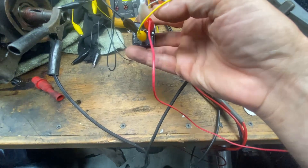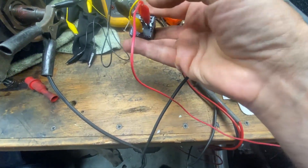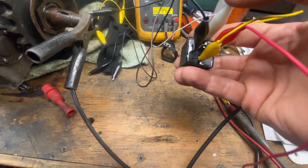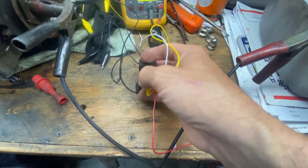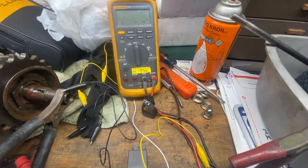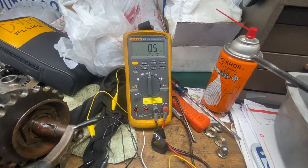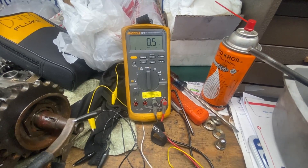The coil in this relay is fired from 86 to 85. Right now you can see on my meter that the normally open contacts are open because there's no power applied to this relay. So when I put power to this relay — right now I have it where 85 is hot — you can see it closes the contacts. I take the power off, it opens. I put power on, it closes.